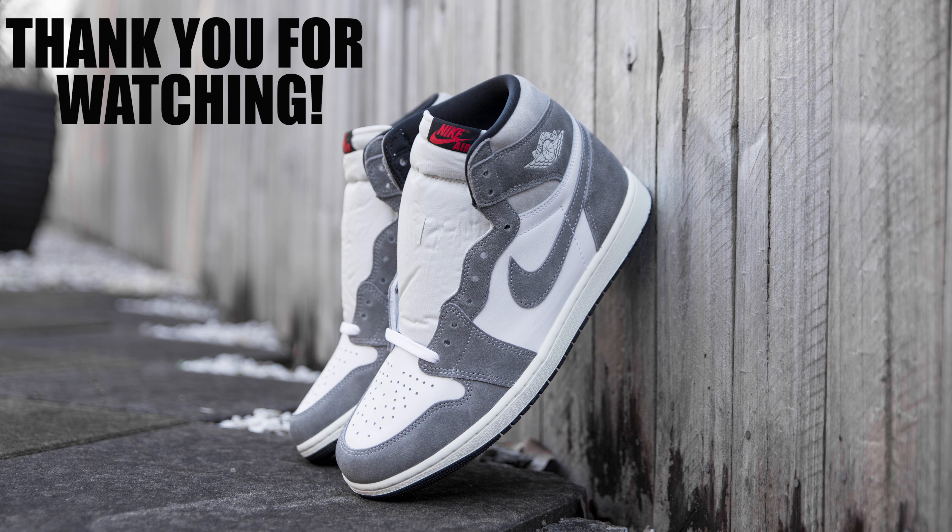Sticking to the theme of a vintage and aged looking shoe, the midsoles have been painted in an off-white beige color. The outside of the shoe is constructed of black rubber panels, where you can see the pivot point on the forefoot of the sole and a Nike Air logo on the middle of the outsole.